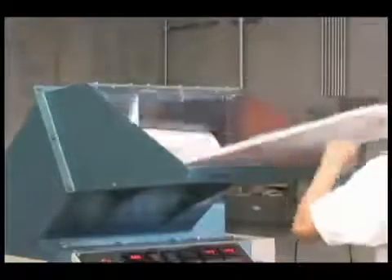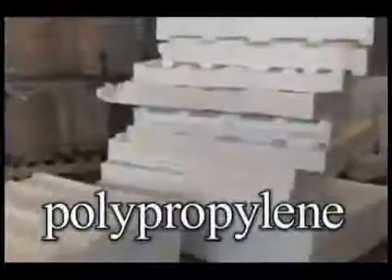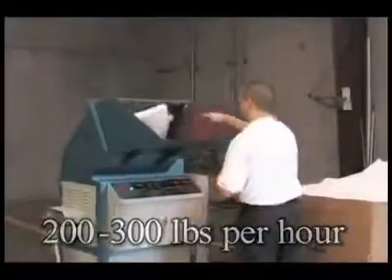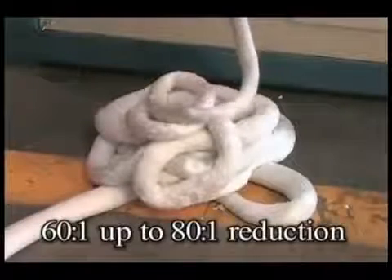The FD25 can densify three main types of foam: polystyrene, polyethylene, and polypropylene. This machine can process between 200 to 300 pounds per hour of loose foam depending on the foam type. The size reduction of the foam is approximately between 60-to-1 up to 80-to-1.